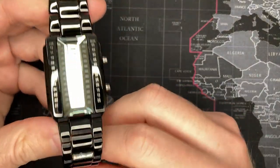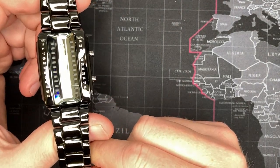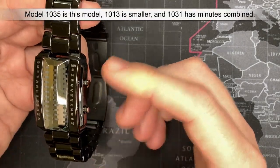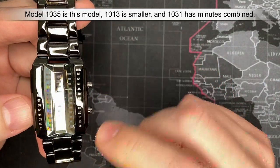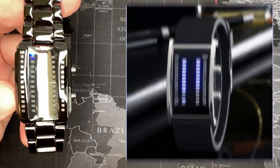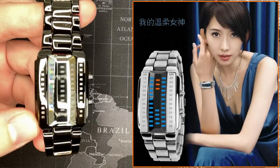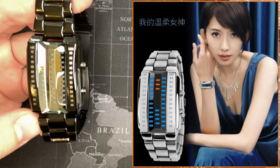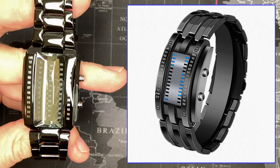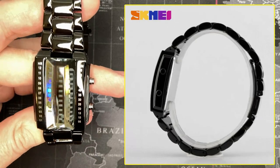Alright, so this is a Skema model 1013 or 1035 — the difference is the colors, the straps, and the different face. There are several different versions of this, and I'll put some different ones up while I'm talking. You can get them with different faces and different crystals. It's actually a pretty cool watch.